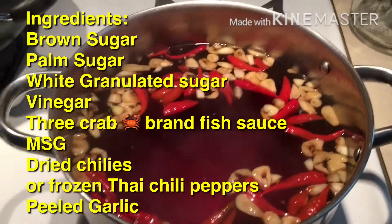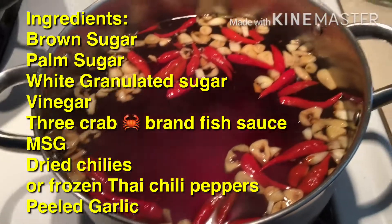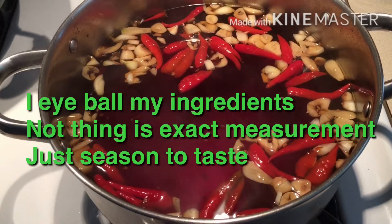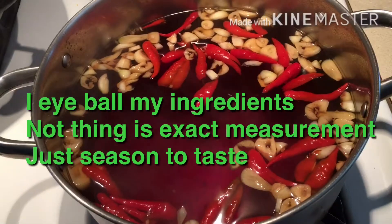Hello everyone. I just want to share the sauce that the Vietnamese people use with their banh cuon and the spring rolls. This is my version of it.